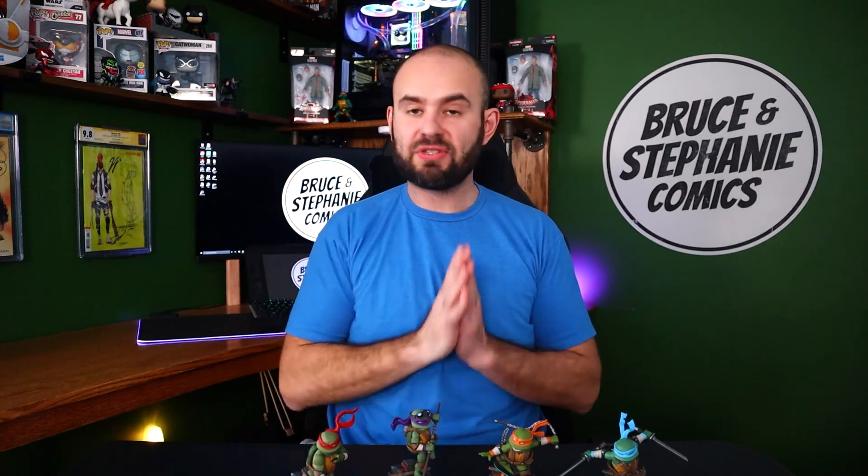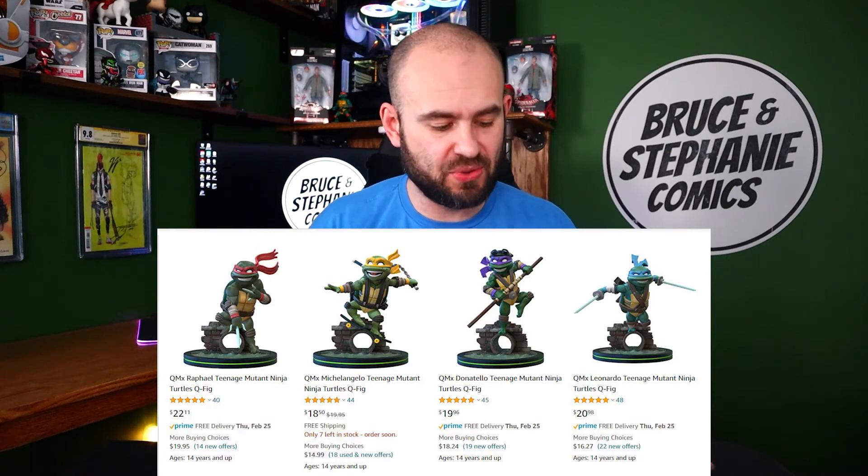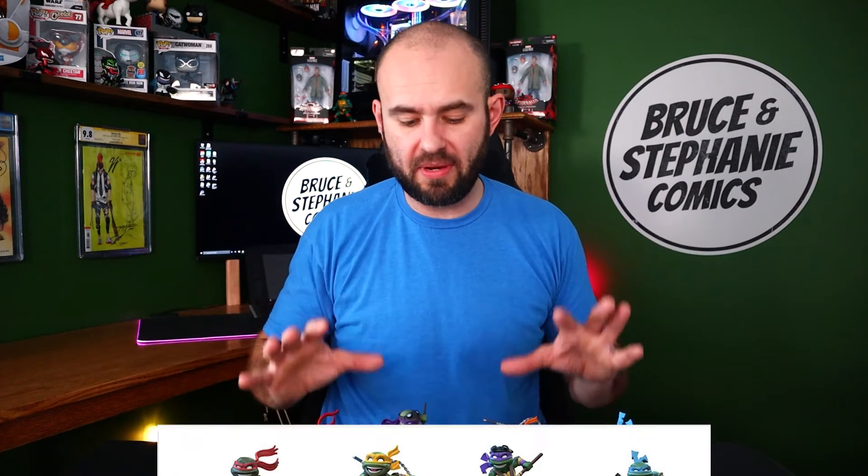Overall they just look fantastic. They have all the little weapon holders on them for each turtle. The masks and bandanas have a nice long tail to them which is articulated really well in great positions. These statues are fantastic in my opinion, especially for the price point of $25 — I got them on Amazon for roughly $22 per statue, and that is well worth the money for the amount of detail you get.